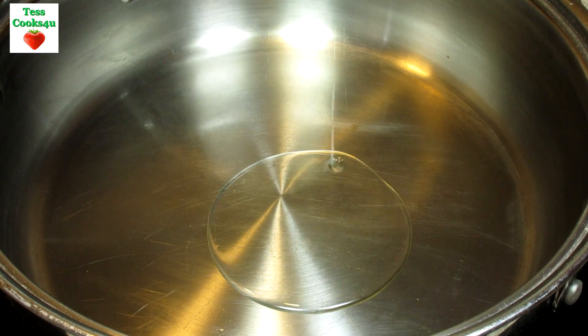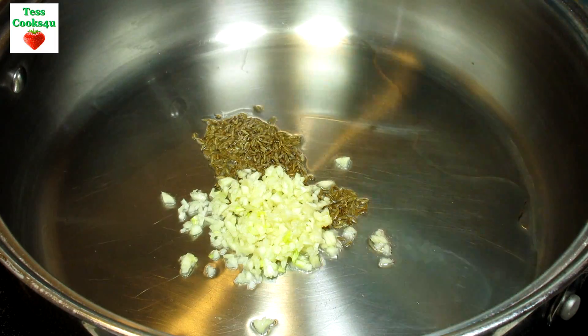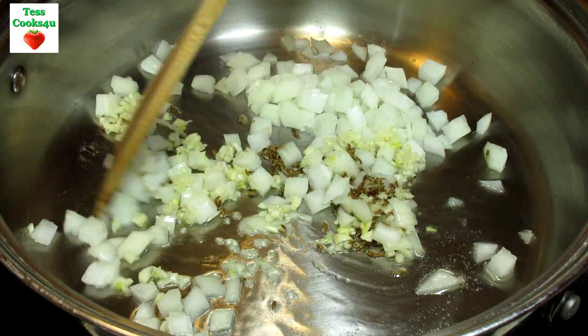In a pan on medium heat I'm adding a little oil, some whole cumin seeds, lots of garlic and some diced onions. Stirring and cooking for a couple minutes to get those flavors infused.